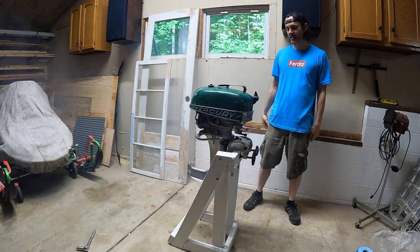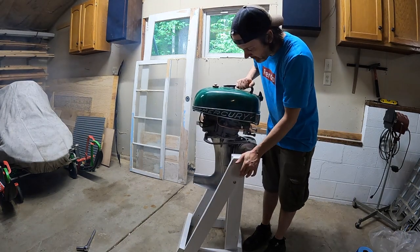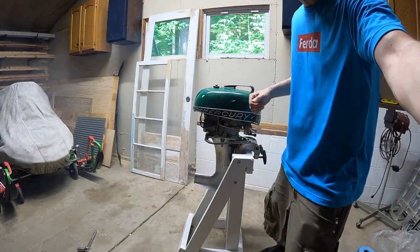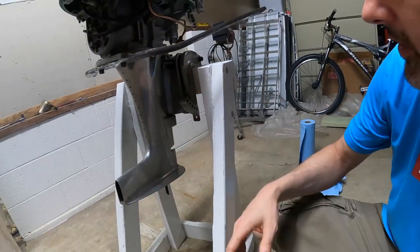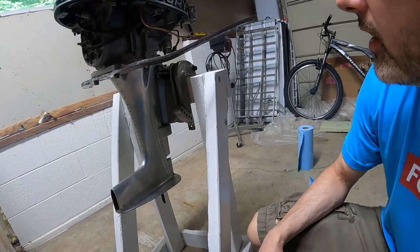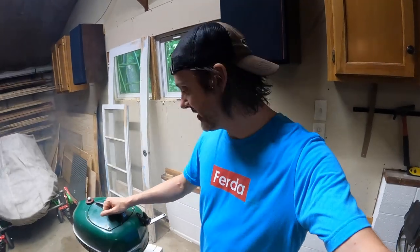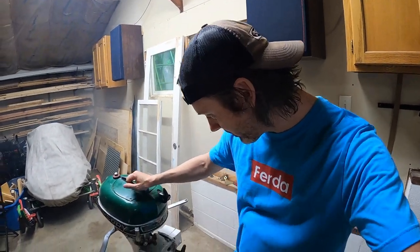I am stoked about this. Probably going to detail it up a bit before you see it again — I'm gonna try to polish the midsection again. I already did polish it when I was 14 or 15; I hand sanded and polished this whole midsection, but it looks like it needs another touch of love. I'll clean this up, but yeah — I'm really excited. I'm sure the carb will need to be messed with, I mean it's...